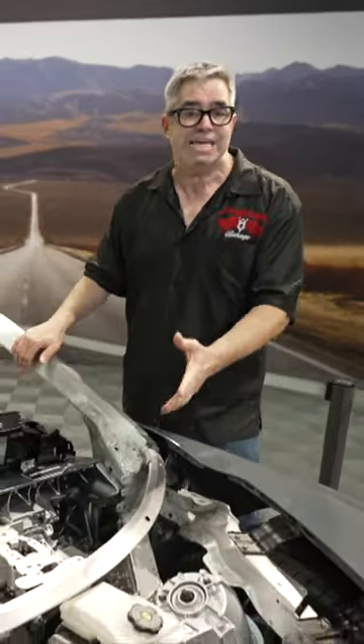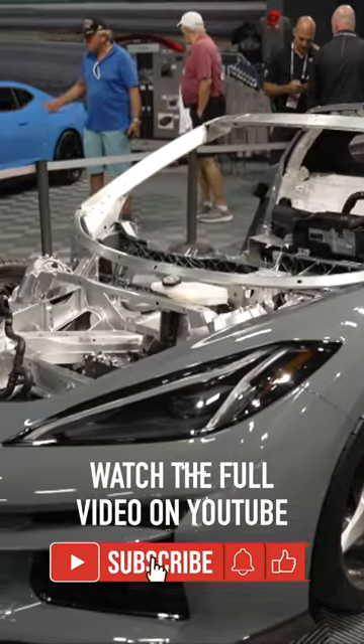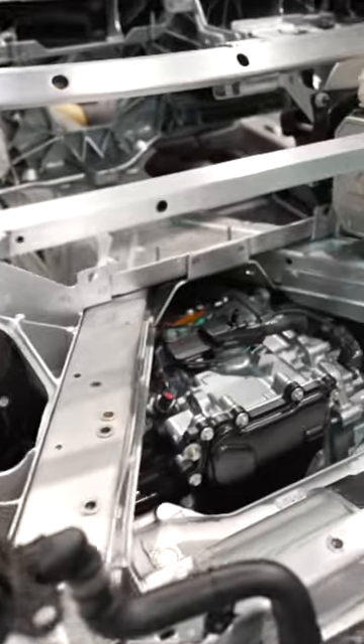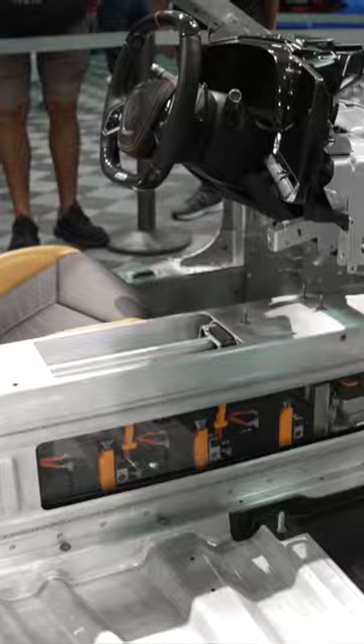One of the great things about attending Barrett-Jackson in person is access to factory cutaways like this E-Ray at the Chevrolet display. The E-Ray is the latest generation of the Chevy Stingray and the first all-wheel drive Corvette ever. It's not about green, although it is fuel efficient — the electric front drive adds 160 horsepower to supplement the 495 horsepower from the V8 behind the seats.